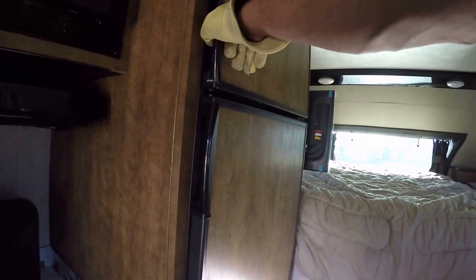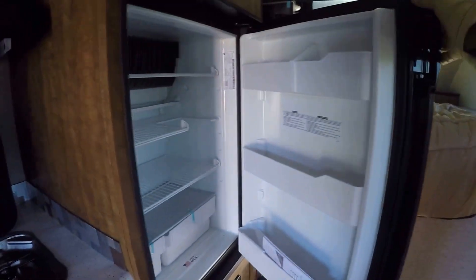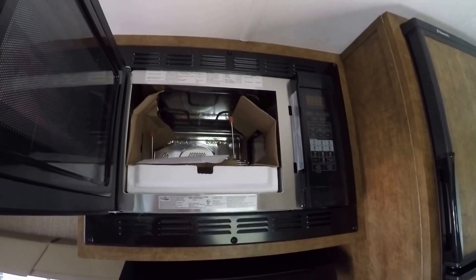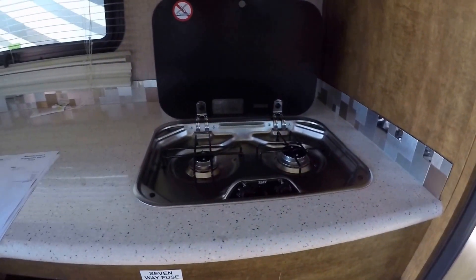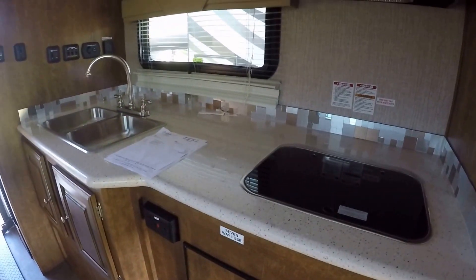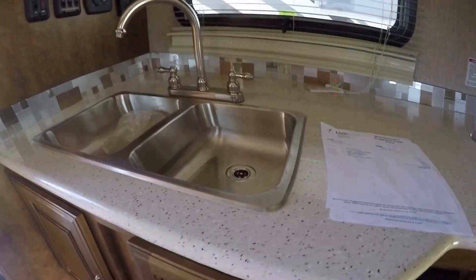A two-way-powered Dometic refrigerator freezer — plenty of space to keep your food and your beer cold. Microwave convection oven for getting that meal cooked in a hurry; you can even make some hot chocolate chip cookies in that, baby. Two-burner gas stove for that bacon and egg breakfast that I so love. Look at all the counter space in this kitchen — lots of great meals will be coming out of here. Two-bowl stainless steel sink for washing the veggies and the dishes.